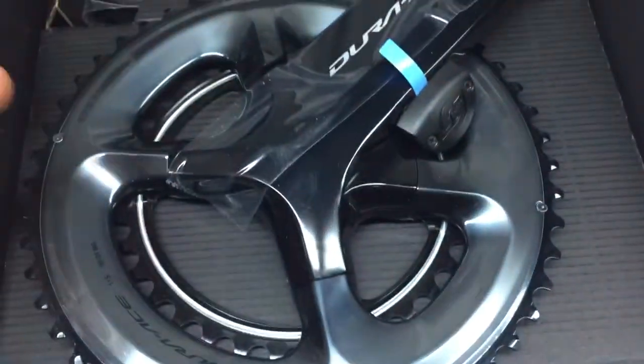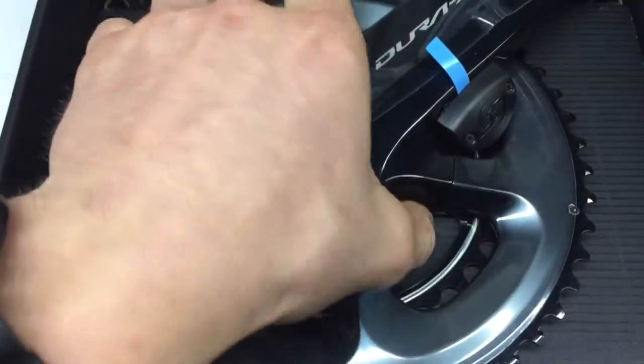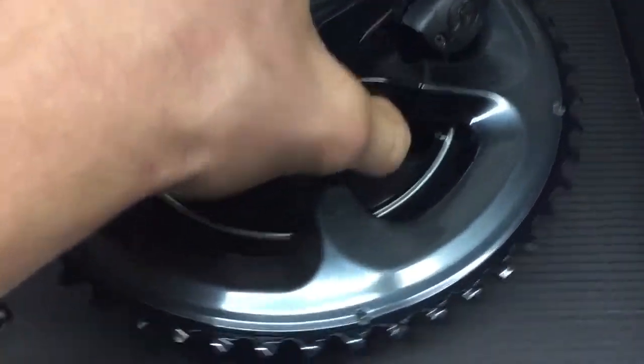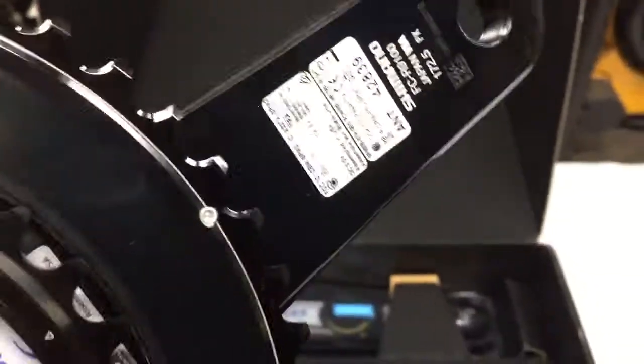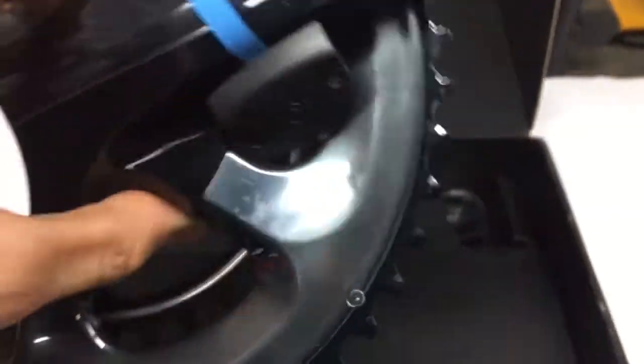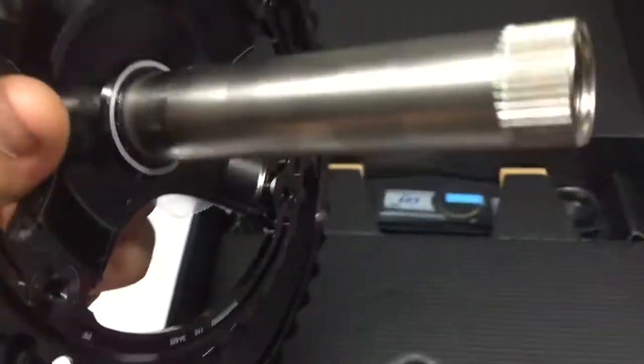Let's see what we've got here. I don't even want to put my fingerprints on it — it's pretty cold so my hands are a bit purple. Dura-Ace crank, 175 mil, and it's definitely looking like the 50-34 that I ordered.